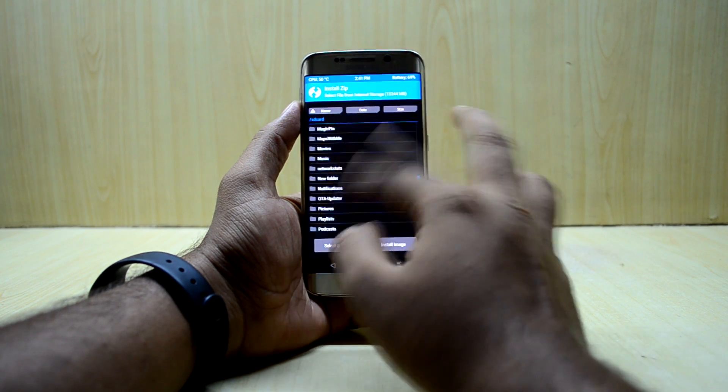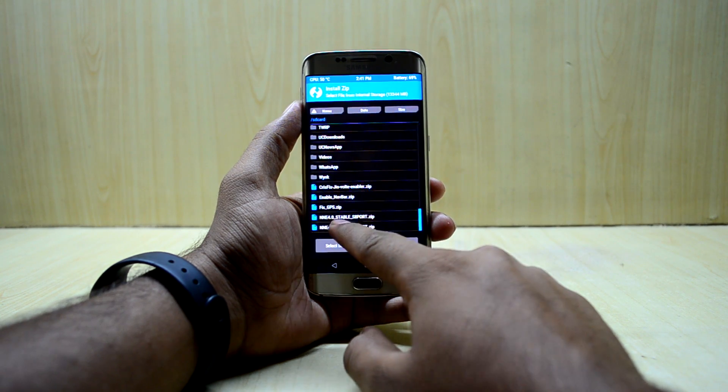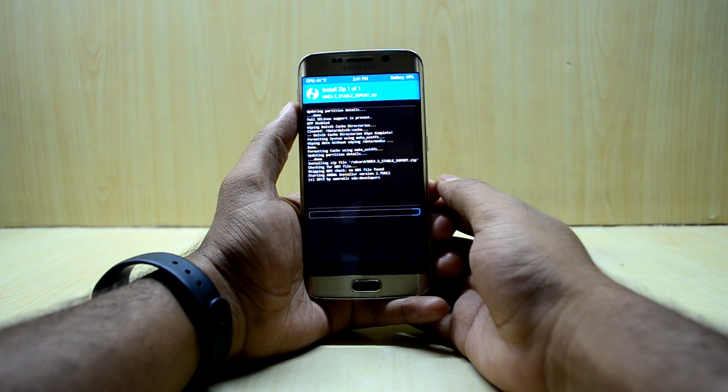Now we're gonna go to Install, select the NNE 4.5 Stable S8 port, and swipe to confirm flash.